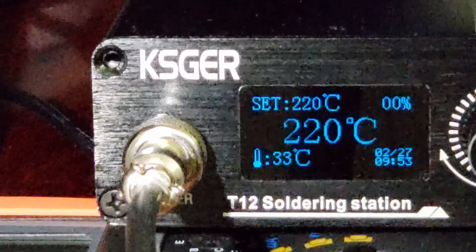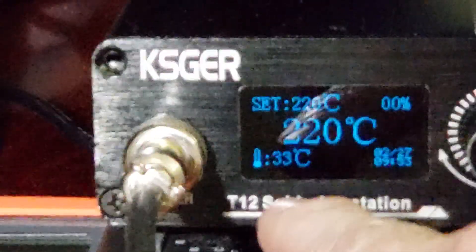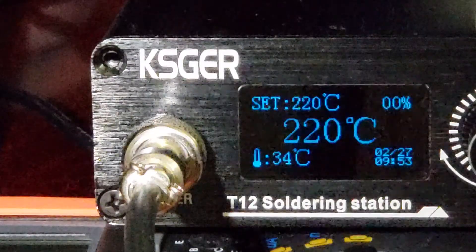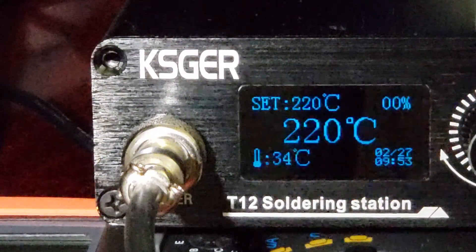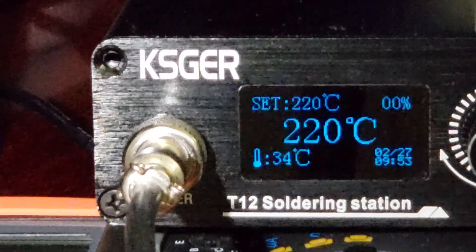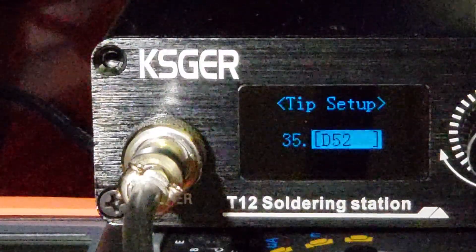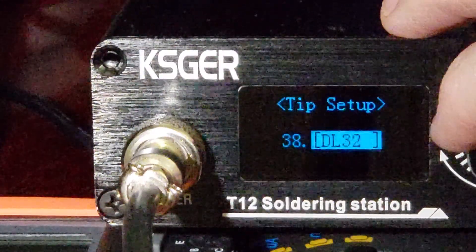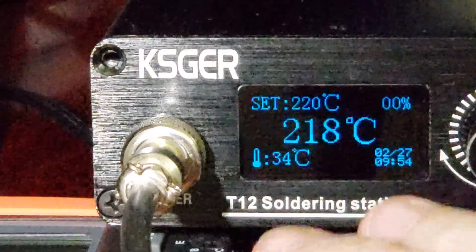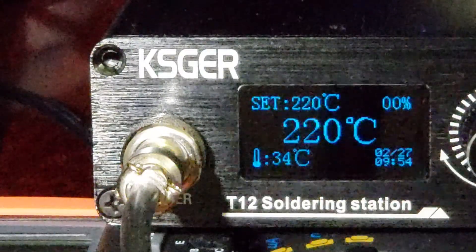There's no indication of the power level, and that's really annoying. I like to see how much power it's using. Another problem is that there's no way for it to show you the tip that is currently set, because you can calibrate each of your tips or soldering tip heating elements individually. On version 2.1s it'll tell you right in the bottom corner what tip you have, but with this unit it doesn't show that.